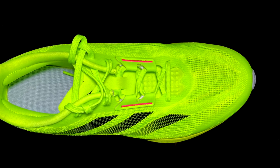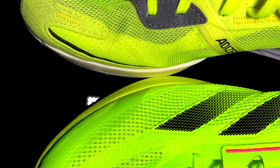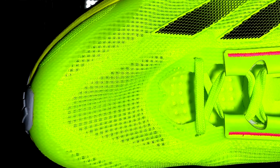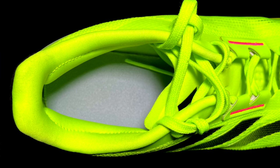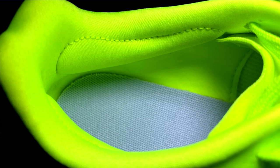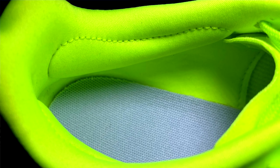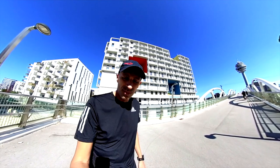About the upper: it doesn't leave too much room in the forefoot like the Boston 11, so it's narrower than the Boston 12. The shoe fits true to size, the tongue is perfect and doesn't annoy me. The lockdown is, as always, a little bit slippery on the internal side of the collar.